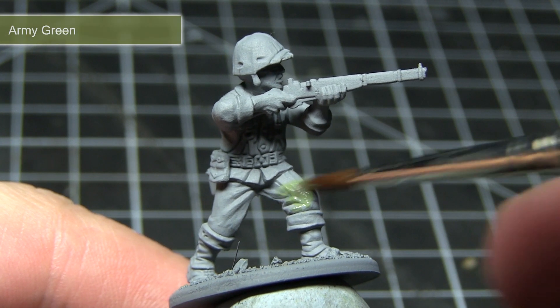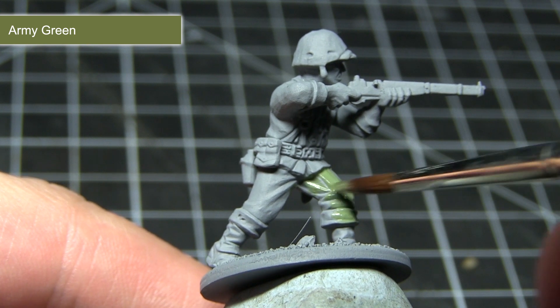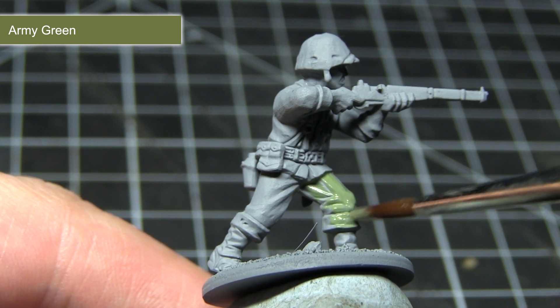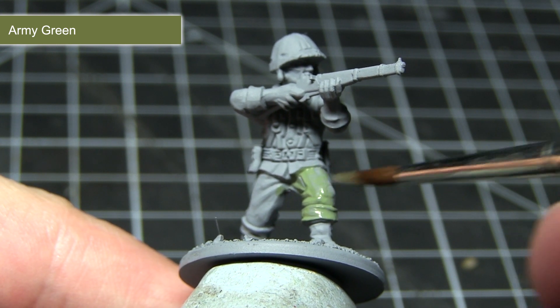Once you've assembled your miniature the first task is to prime it, and for this I've used a grey spray primer. Once that's done we can begin painting the miniature, starting off by painting the jacket and the trousers, and for this I'll be using Army Green.